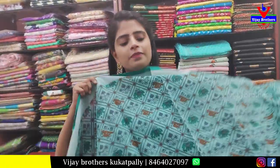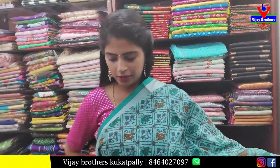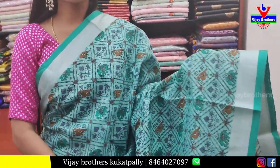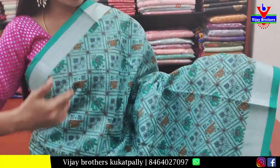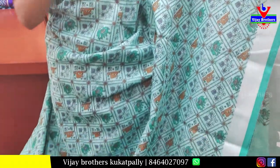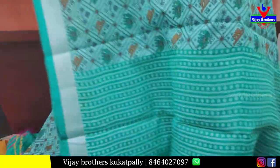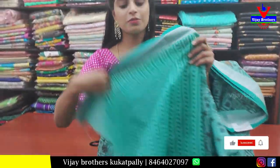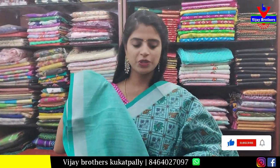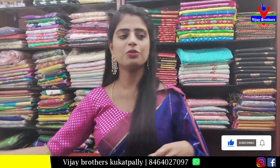Next color is green cotton sari — manchi linen cotton. Both the sides border — silver strap and self piping border. Body part is fully printed — beautiful diamond-like prints. Pallu is printed pallu. Blouse is self plain blouse. Price 500.